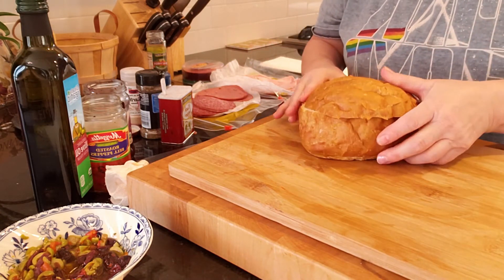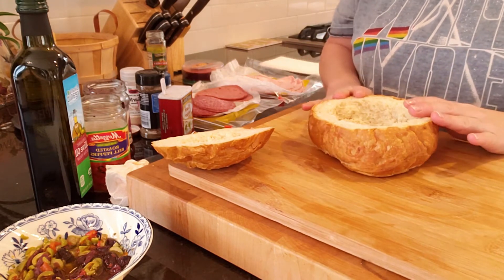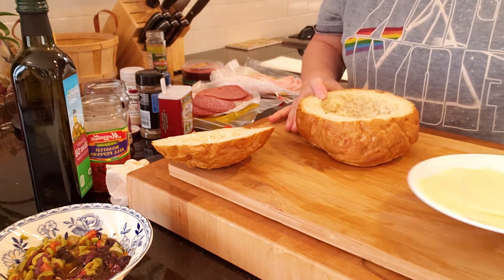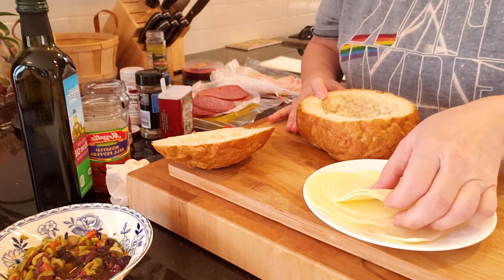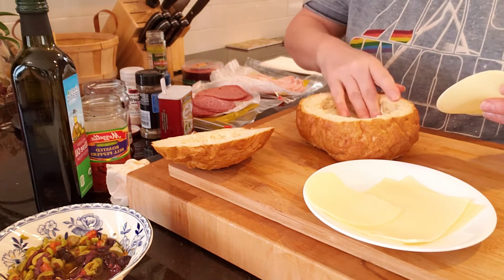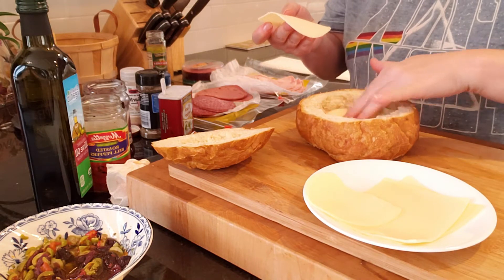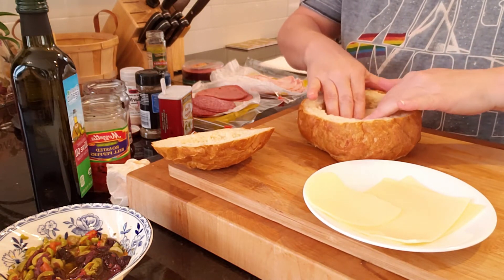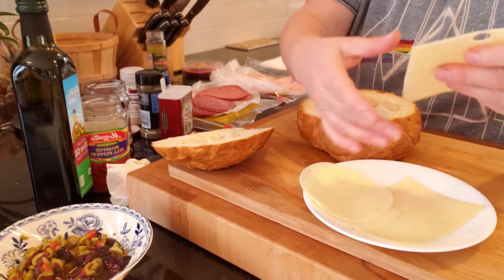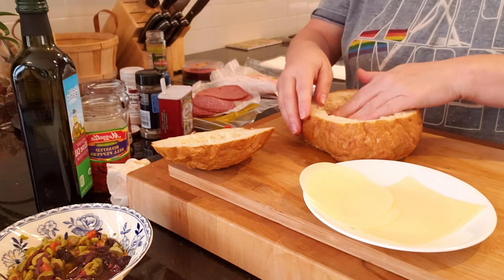Now we're going to take our bread and take the lid off. The first thing we're going to do is add our cheese. I have a mixture here of provolone and swiss, so I'm just going to put those in the sandwich, and then take one out and put a slice of swiss cheese in there.